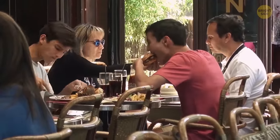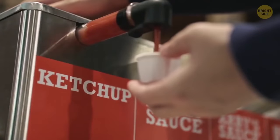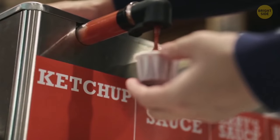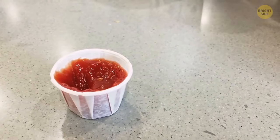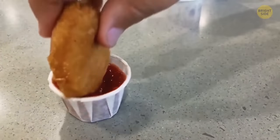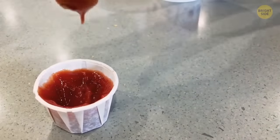In many fast food restaurants, customers fill tiny folded paper cups to get a portion of ketchup or mustard. Here's the news — the cups are supposed to unfold and turn into small paper platters to hold a great deal more sauce.